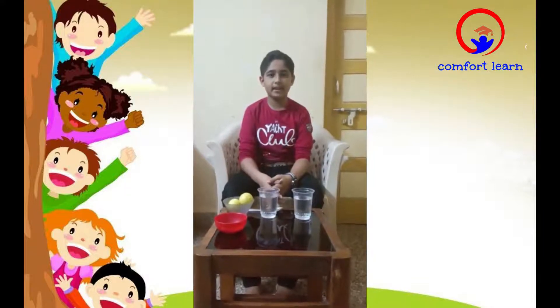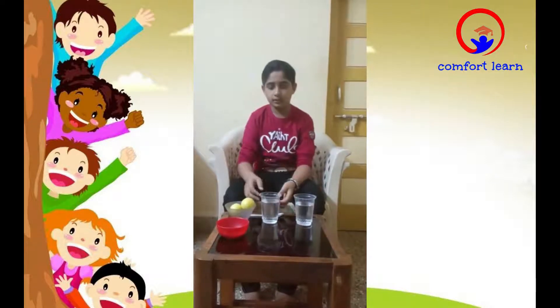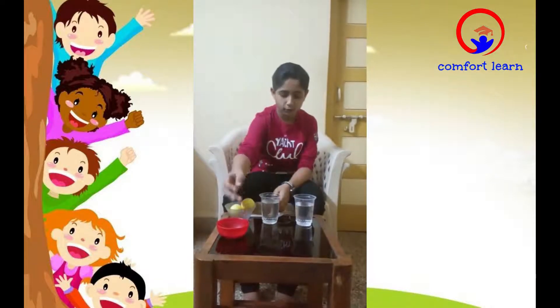Hi guys, welcome to our Comfort Learn channel. Today we are going to do two experiments. For the first experiment, the things we need are two glasses of water, two lemons, and salt.